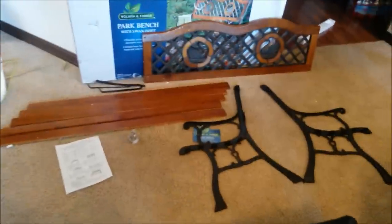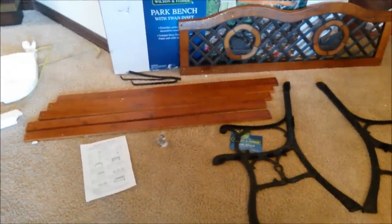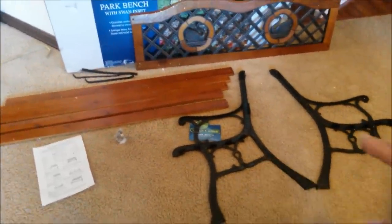Here's basically what's inside the box. You got your backrest, your slats for the seating, your left and right pieces, the instruction manual, and some of these nuts and bolts.